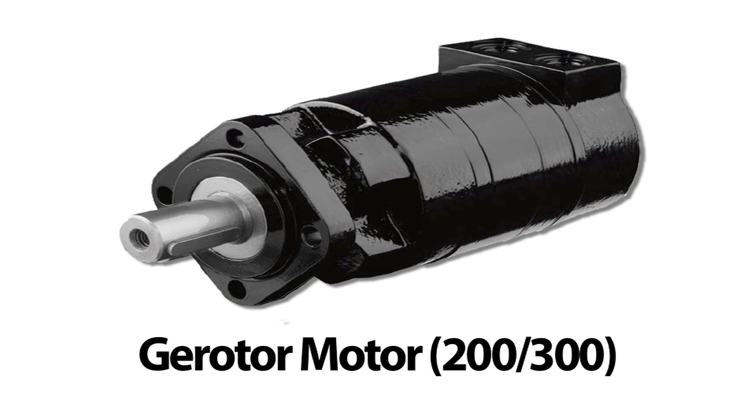Gerotor motors are used in shear models designated as direct drive rotation systems, models GXP200 and 300. All styles of motor are plumbed with crossover relief valves in the rotation circuit to prevent damage to the rotation system components caused by overloading or external forces applied to the shear.